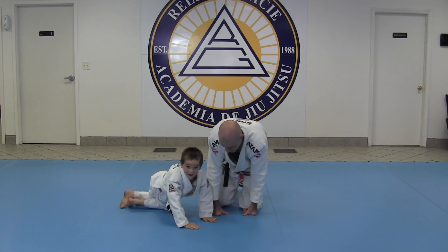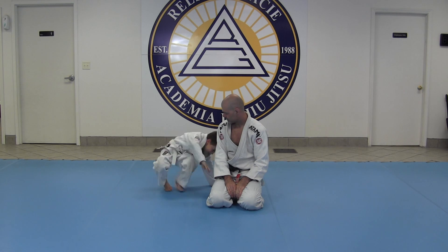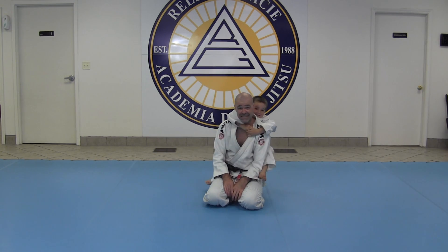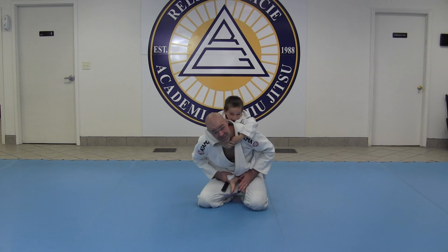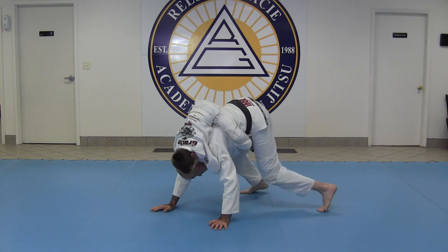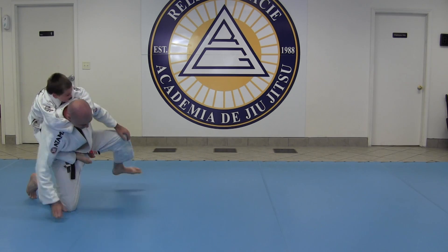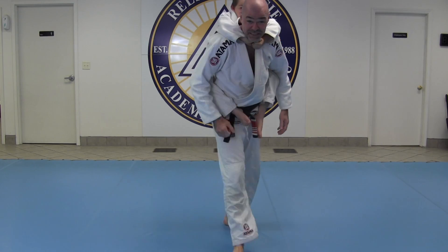So that's how we teach the kids how to front roll and back roll at our academy. Have fun with that. Play some jiu-jitsu with your kids and just enjoy. Have fun. Keep your head down. Thanks for watching, guys. Let us know what you think.